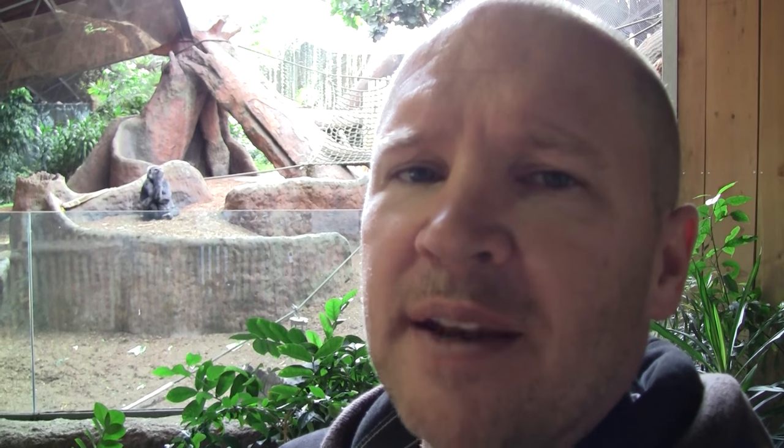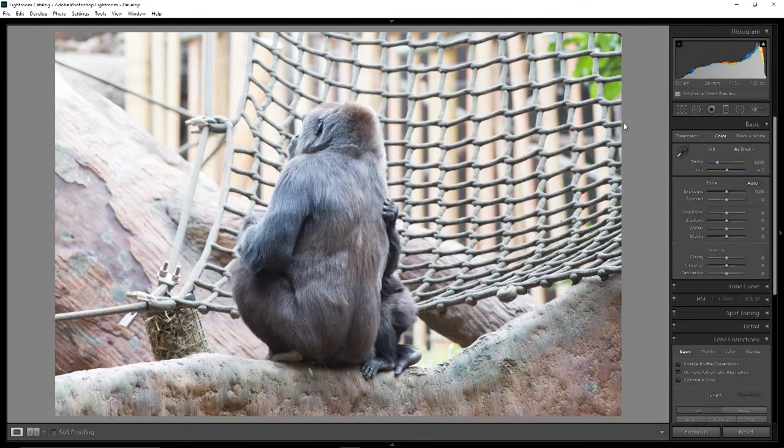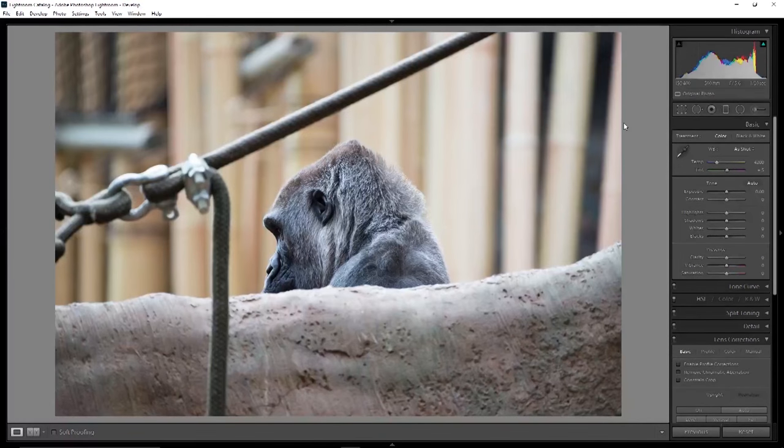We're in with the Gorillas now — the Silverbacks. We're going to try and get some shots and see how close we can get with the various lenses. The lighting is challenging because we're backlit in here — maybe try a little bit of flash too. Over to the Western Lowland Gorillas. These are pretty much straight out of camera. It's the little one with mom — that's at 240 millimeters, 1/20th of a second. Looking good — I like this shot just of the head peeking up over the embankment.